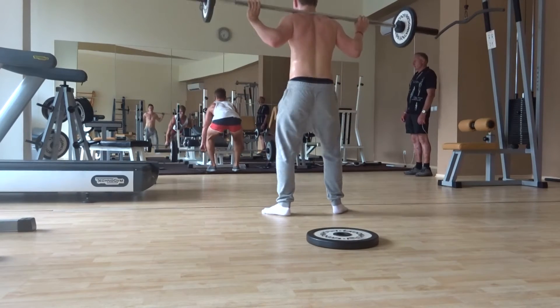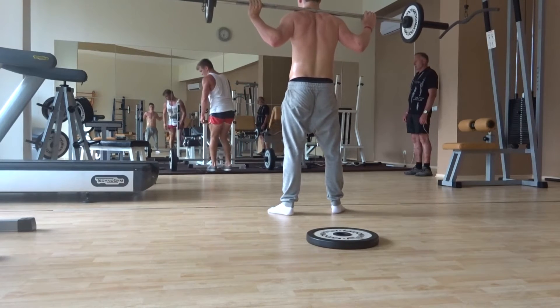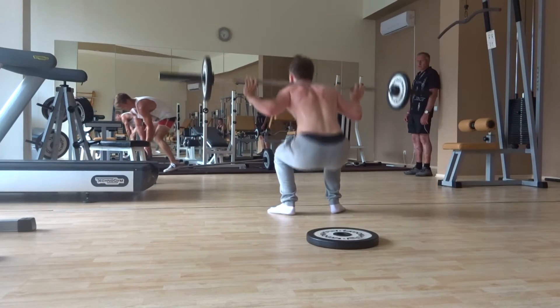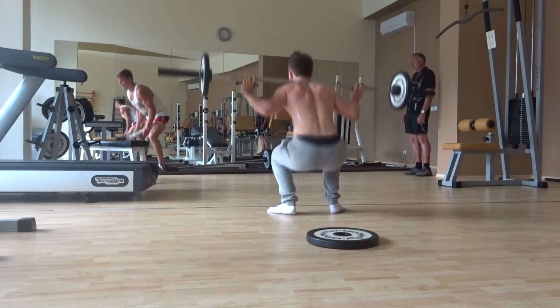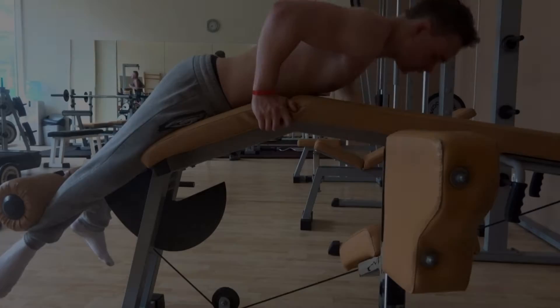From there we moved on to some barbell back squats. Obviously we couldn't use a lot of weight because there's no power rack, so I had to clean and jerk the weight up to get it onto my shoulders. This is just 40kg, and I went between 20 to 30 reps, just burning up my legs, going ass to grass, and getting as much volume in as possible.